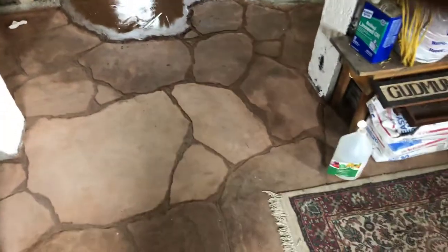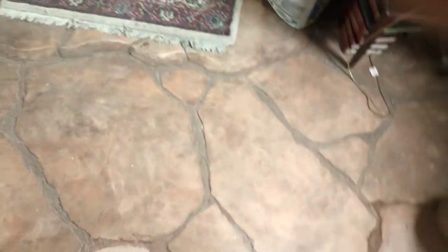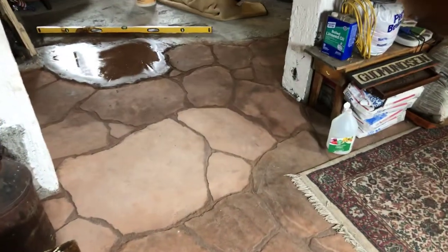Does that look pretty real? It's been fun when people come over who weren't aware of what we're doing here — they come in and ask where we got the stone. So it's been fun to trick people.